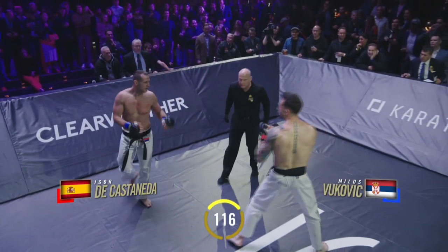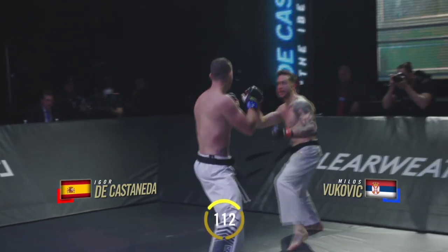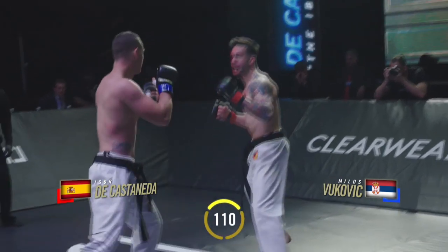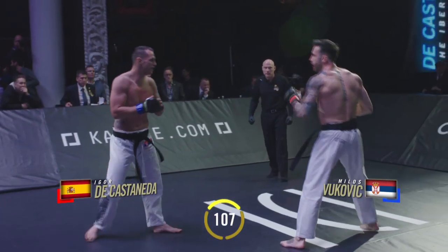There's no clinching right here. Restart, Wayne Spinola keeping this fight moving. Spinning back kick from Vukovic. Himself highly accomplished, a member of Serbia's world championship karate team in 2010.